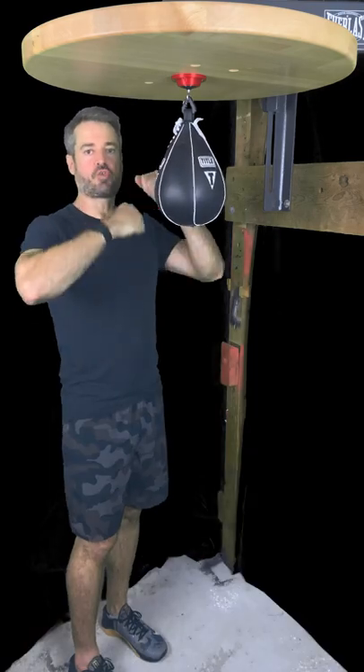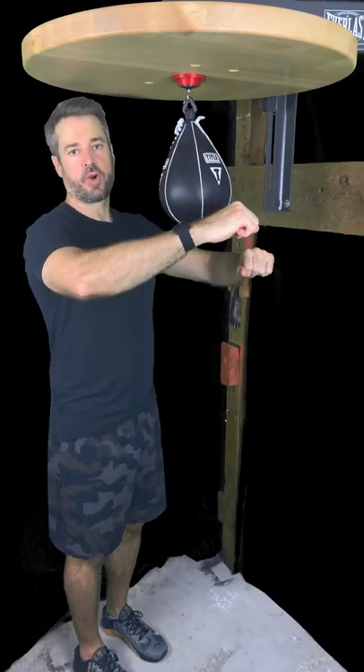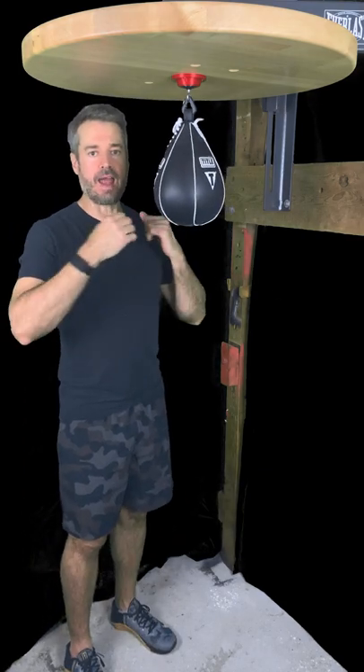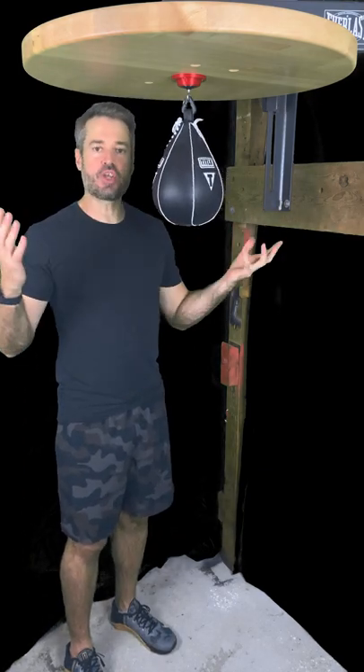Hey, so now we've learned punches from the front, punches from the reverse side of the rear. Wouldn't it be cool if there were some way to kind of link the two together, the two sides? Turns out there is.